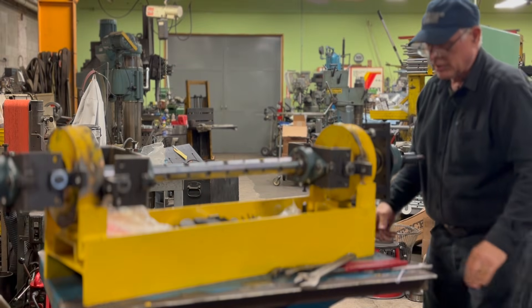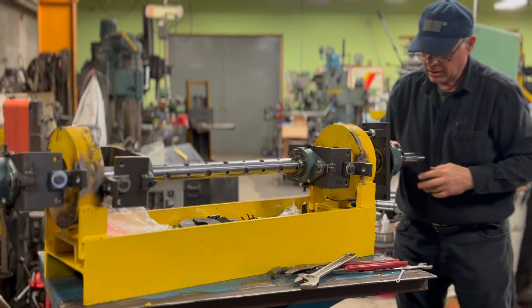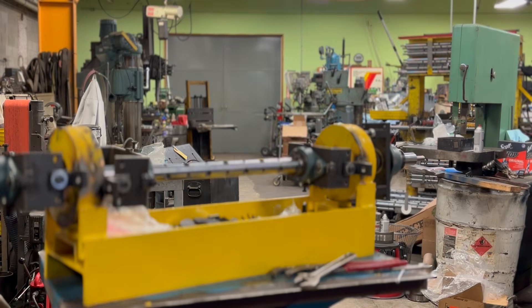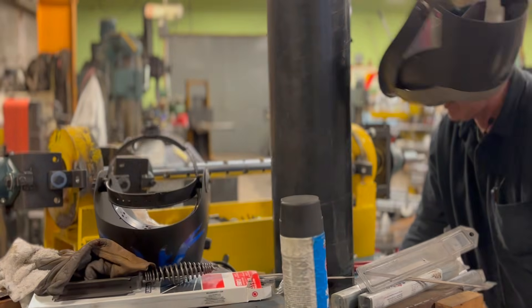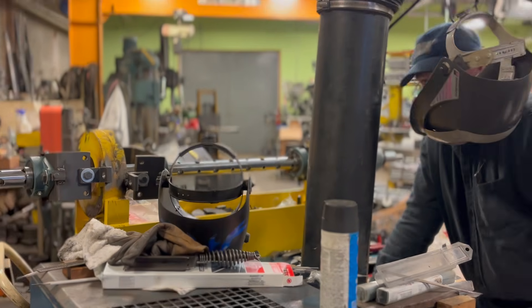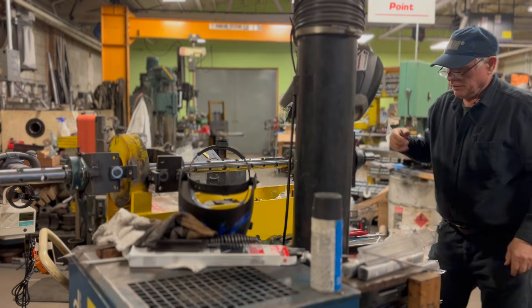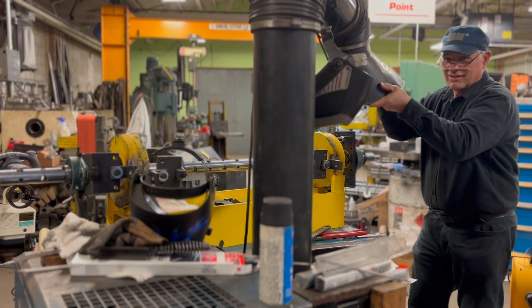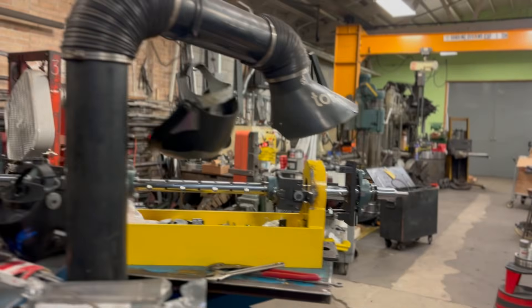Now everything is ready for welding. Now I'm gonna weld these bolts and then I'm gonna remove this bearing and install the power plate. Let me bring the welder. I'm gonna do that right now.